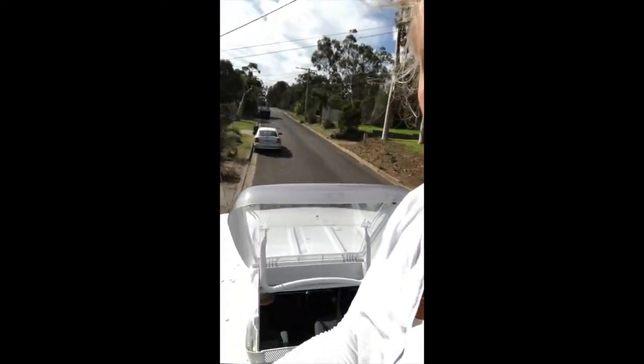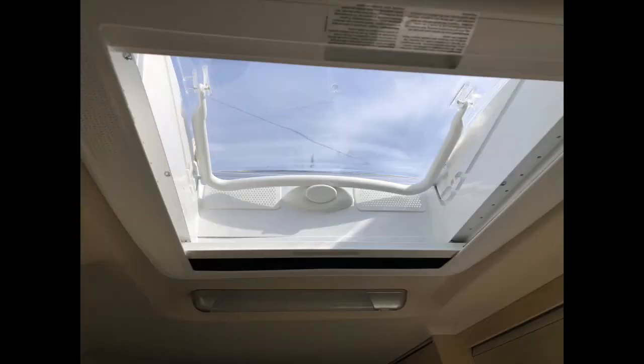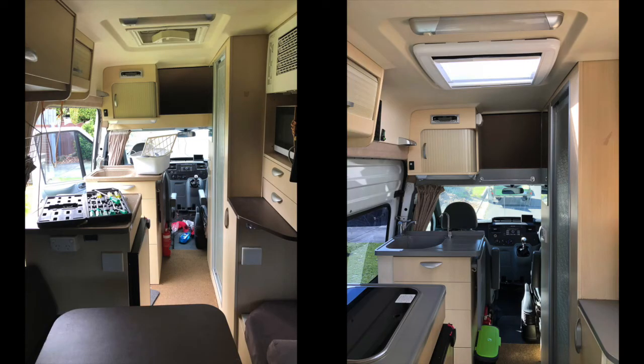What a task. Super rapt that it's done, very pleased to have embarked on this and that it has been resolved before the forecast rain. It's the biggest job by far that I've undertaken with this RV. That's the satisfaction from doing your own work on your own RV - very pleased.